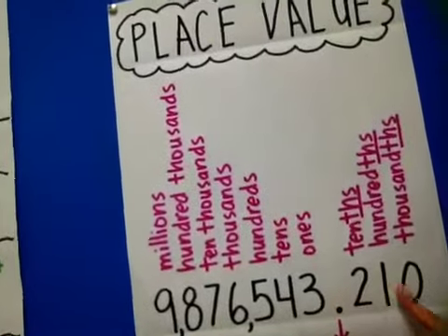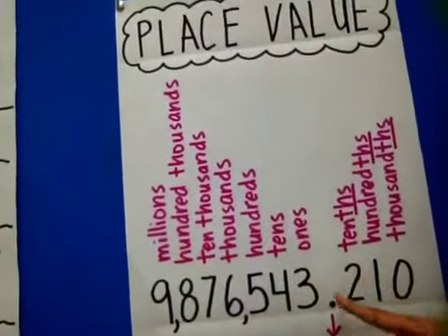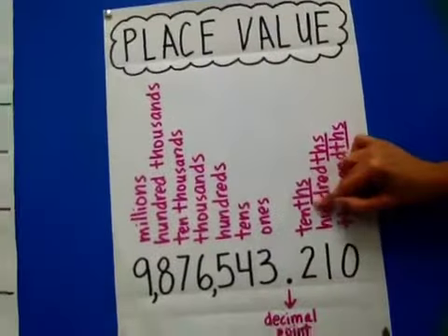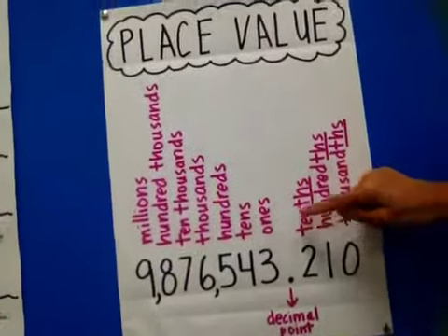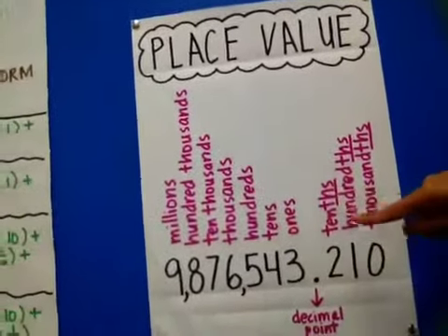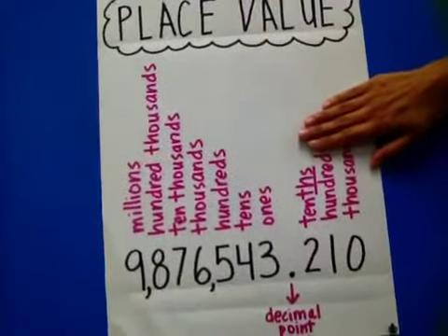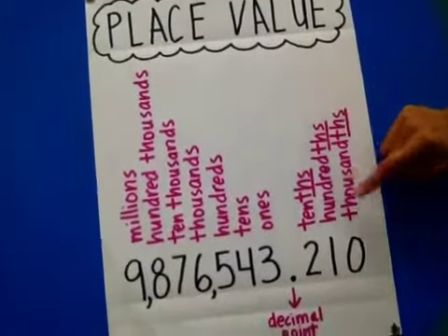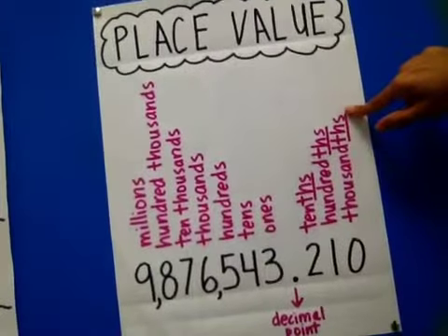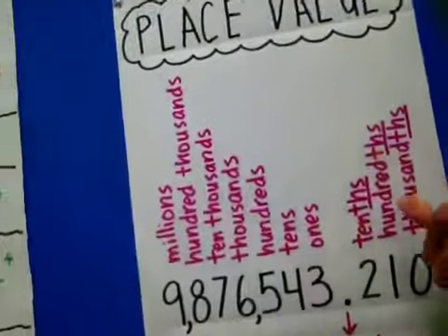Now looking at the decimal — these numbers are smaller than a whole. After the decimal, we have tenths, and I underlined the THS because look, it's just like tens but you add THS on it. Then after that you have hundredths — it's just like the word hundred, then you add THS on the end. Then the next one, the third place is thousandths — THS at the end. Do you see the pattern? It's just like this one going the opposite way.